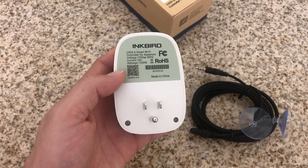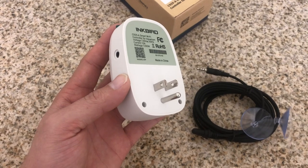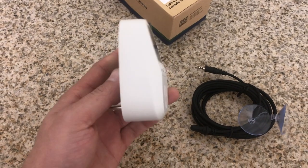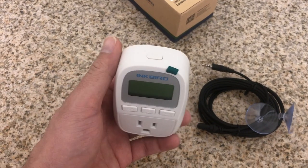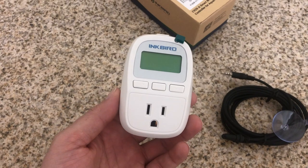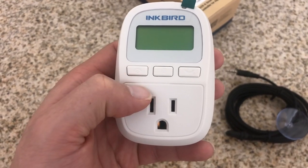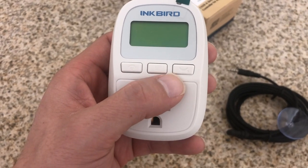So in opening up the box, you're going to be able to see here you have the unit itself. On the unit, you have a total of four buttons. One of the buttons is a power button on the very top. On the front face of it, on the very left, that is your Wi-Fi button. The other two buttons are programming buttons.